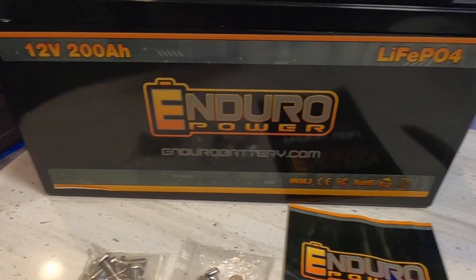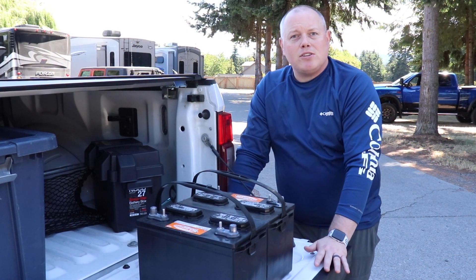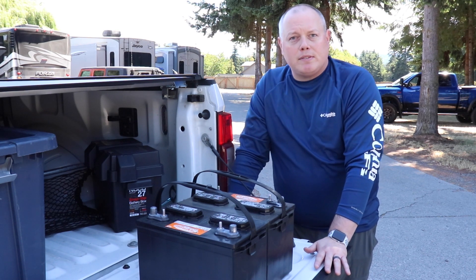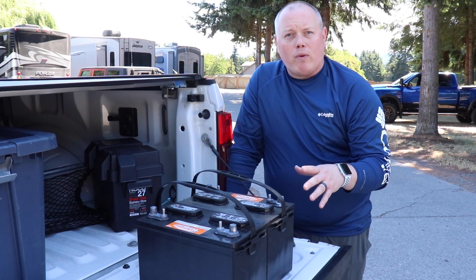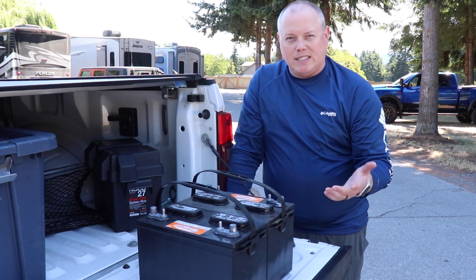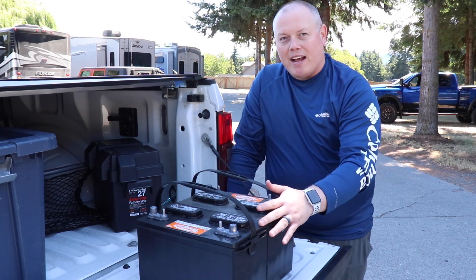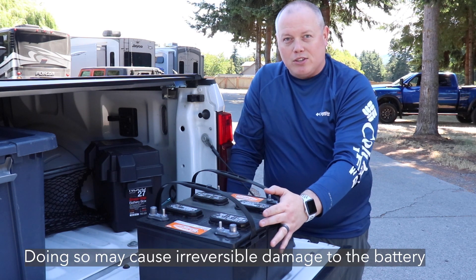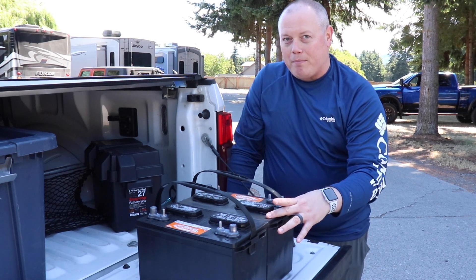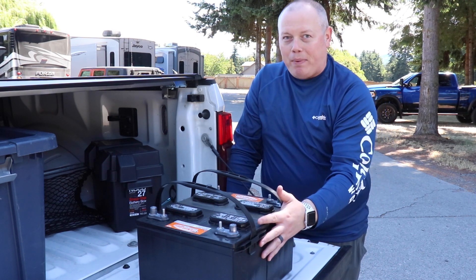So this won't be a detailed how-to, just a little bit about how we upgraded from our two lead acid batteries to a single 200 amp hour lithium iron phosphate battery from Enduro Power. Each of these batteries is rated around 80 amp hours — two batteries, 80 amp hours each, that's 160 amp hours, right? Not exactly. The thing I didn't know about these is that you're not supposed to discharge them under 50% capacity. So what that actually means is 40 amp hours here, 40 amp hours here, for a total of 80 amp hours. You're really only getting half capacity from each of these.